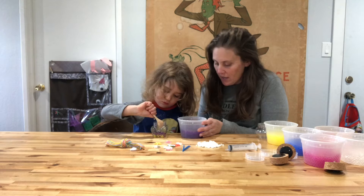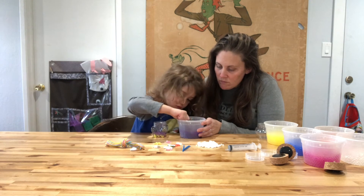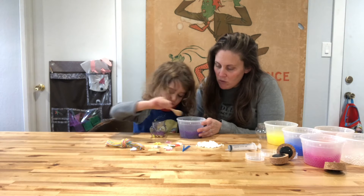Just let me know if you want a new color. Make sure you keep going slow so we don't spill.